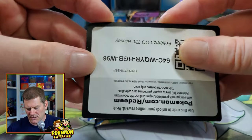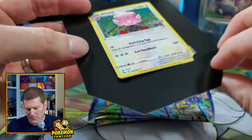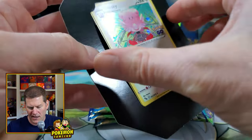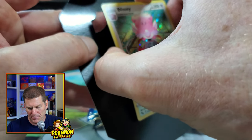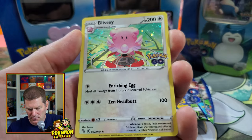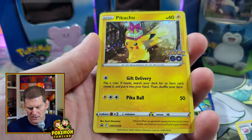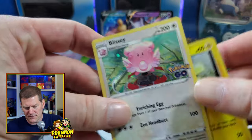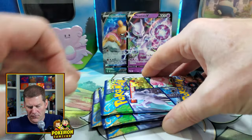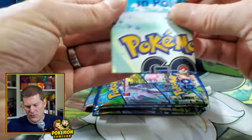We got the Blissey set open. Here's the code card — they're packing two cards in cardboard, and I don't really see any way to get these out without bending the cards a little, which I'm really not a fan of. We got the Blissey card, number 52 in the set, and in the back is the same Pikachu promo card. We got our four packs and the stickers.